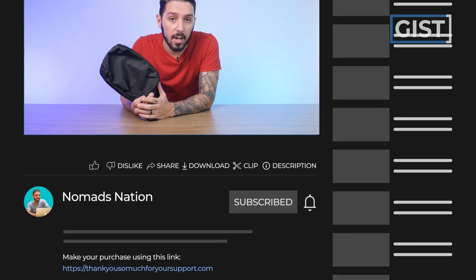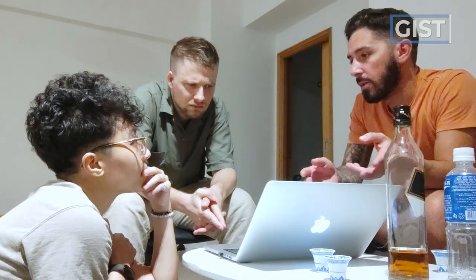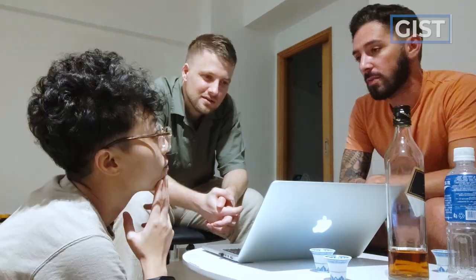And if at any point in this review you agree that's a good price, and you're going to make a purchase or want to find out more information, we recommend that you do so using the first link in the description. That link sometimes has discount codes, but always makes sure that you have the best price and it helps to support the Nomad Nation YouTube channel, which we greatly appreciate.